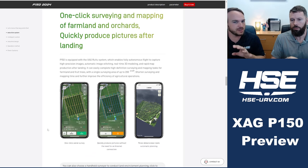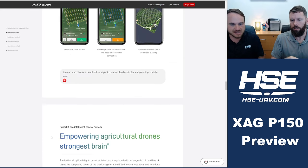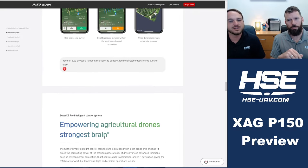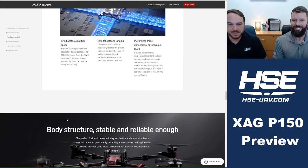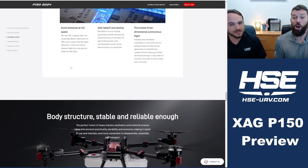The software looks like a different version than what we're currently using, but seems to have about the same capabilities — just improved. It also has a new flight control system: this is the Super X5, version 5, which XAG markets as 'agriculture drones' strongest brain.' It has 10 times the computing power of the previous generation. With that comes the ability to avoid obstacles at full speed, detecting objects 15 to 100 meters away, and it looks like there's a new radar system and a vision camera on board.